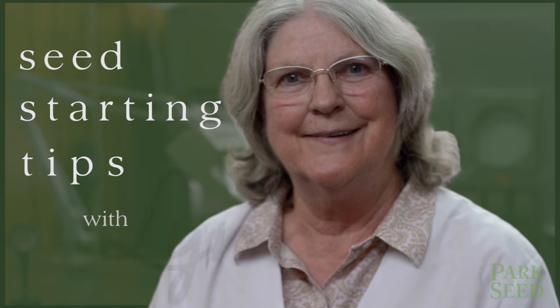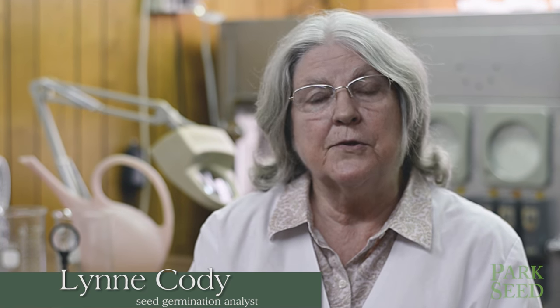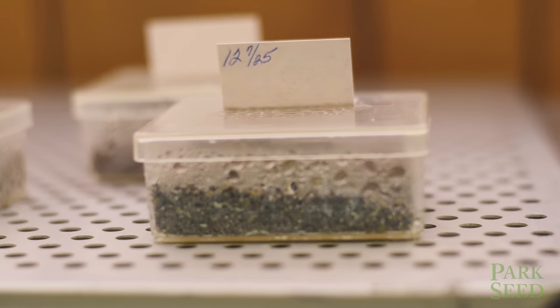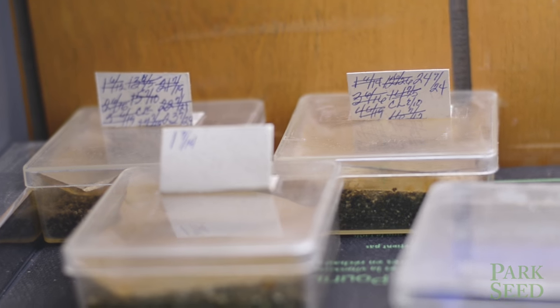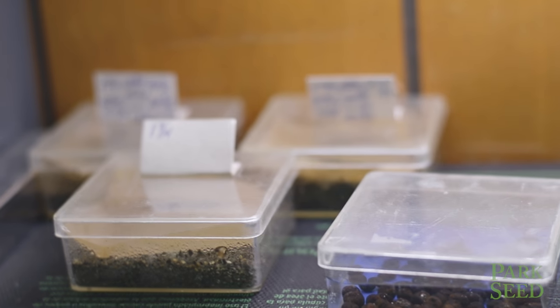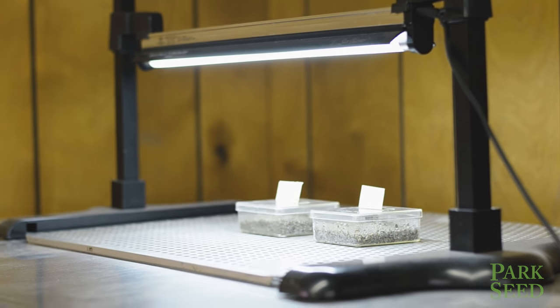Hi, my name is Lynn Cody and I work here at Park Seed Company. I'm a seed germination analyst and my job is to germinate all the seed that we receive every day and to make sure that it has good germination for our customers. What we're going to do today is talk about difficult seeds to germinate and how to go about getting them to do what we need them to do.